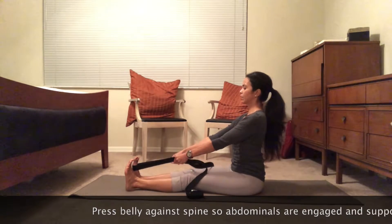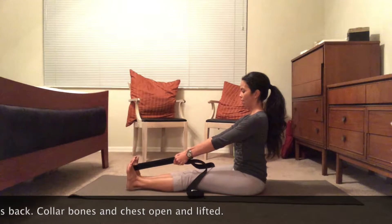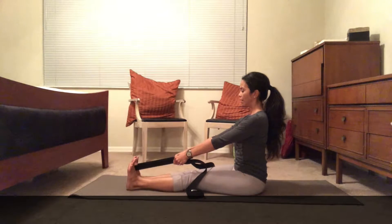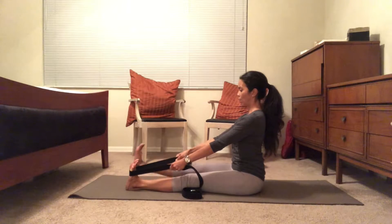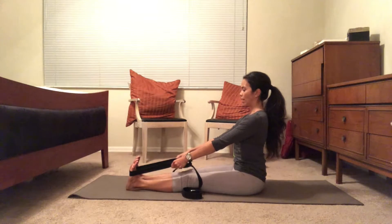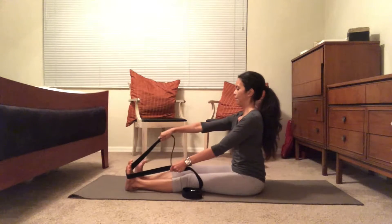Ready — one, two, three, four, five, six, seven, eight, nine, ten. Now slip the left foot in and slip the right foot out. One, two, three, four — keep the spine long — five, six, seven — toes pointing straight up — eight, nine, and ten.